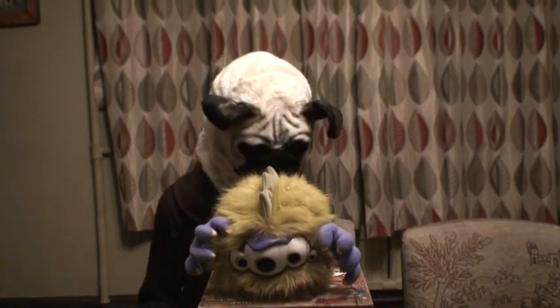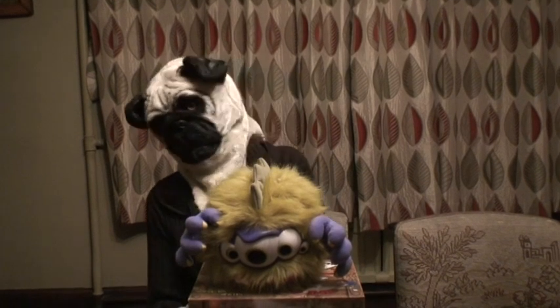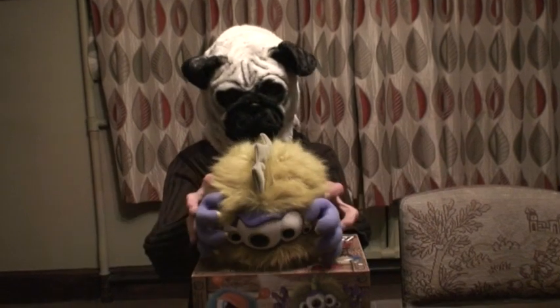Welcome to Simone's Toy Review. I'm going to show you one of my Smashables. You saw number one Smashable — I'm now on to Gooba. Gooba is my next Smashable.